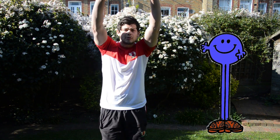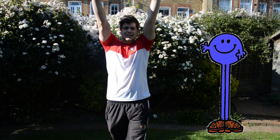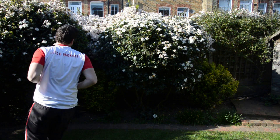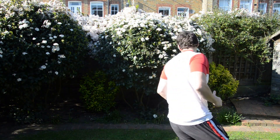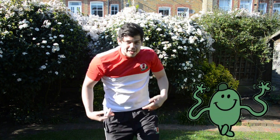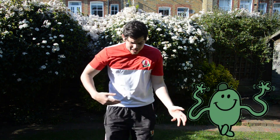And Mr. Tall! So everyone go Mr. Tall, super tall. And go! Keep running. And Mr. Wiggle. So wiggle, wiggle, wiggle. Can we shake, shake, shake, wiggle, wiggle, wiggle.